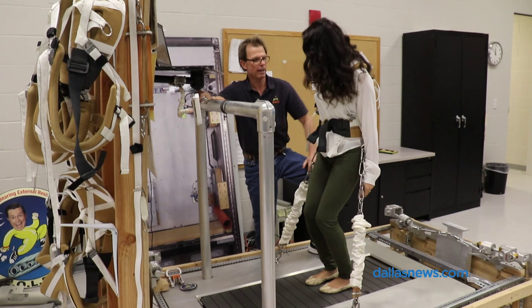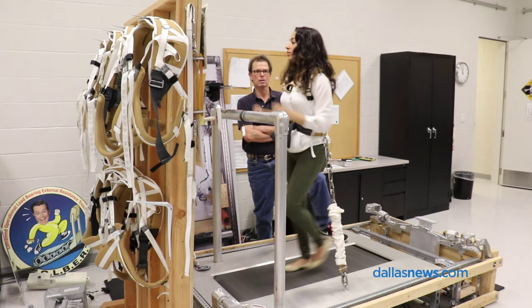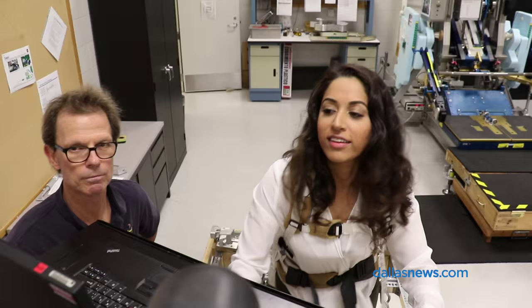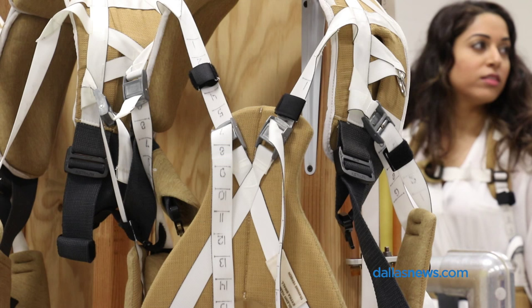As for cardio exercise, you have to be strapped down to this treadmill on the space station. This is the Combined Operational Load-Bearing External Resistance Treadmill, or Colbert for short. I had to wear this really tight harness to attach me to the treadmill.